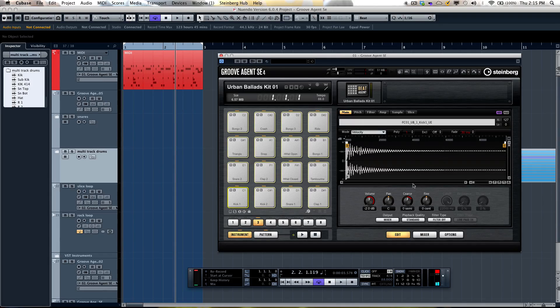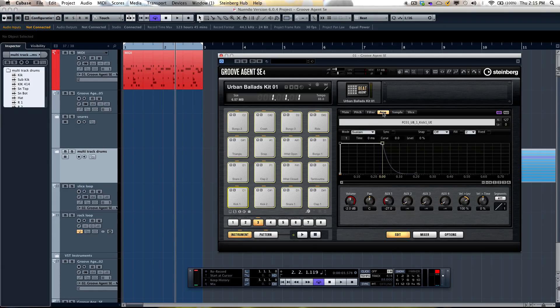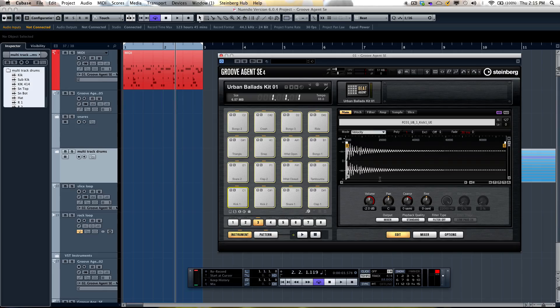On the right-hand section we have our main editing screen within the user interface, with different tabs available. We can do many functions right here, such as choosing different sample start positions or having a sample fade in or fade out. You can even zoom in to get a more detailed view so that your edits can be more accurate.